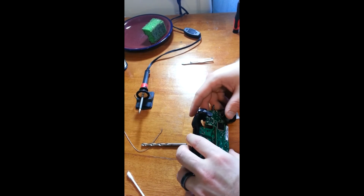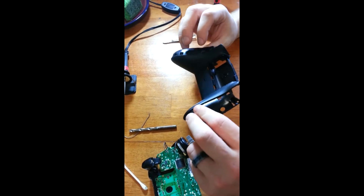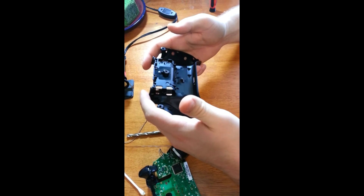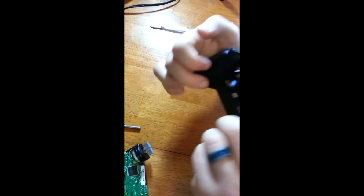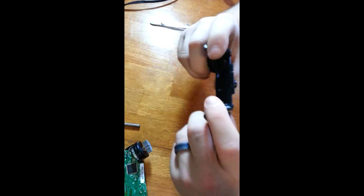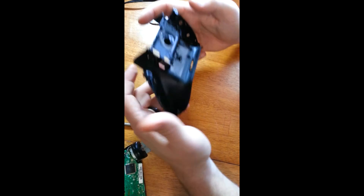Next up, we have to drill our holes in the back of our controller. This isn't an exact measurement kind of thing — this is how it feels for you. So when I'm holding it, I see where my fingers are. This is where I want it to be, because that's where it's going to be for me. Either you're going to press the button in, or you're going to pull it down. The way we're doing this, they'll basically end up working like triggers. I'll see where they are, then I will make a mark, and then I will drill through the controller.